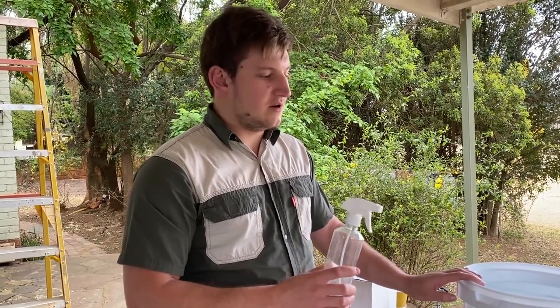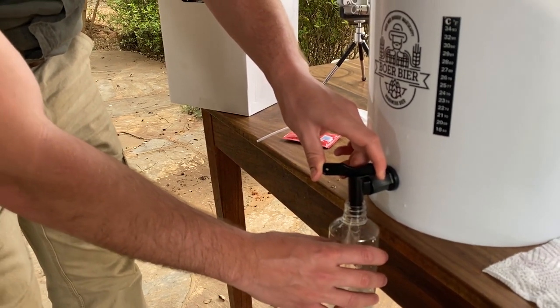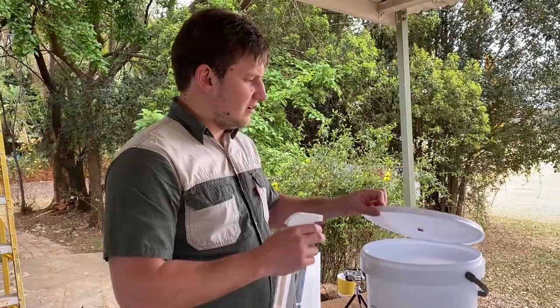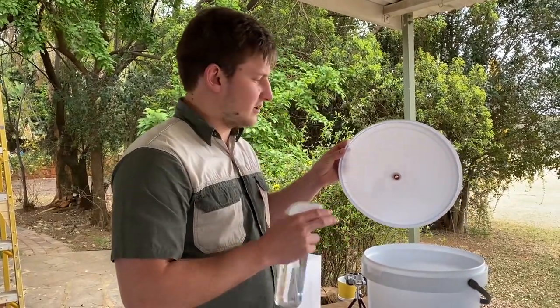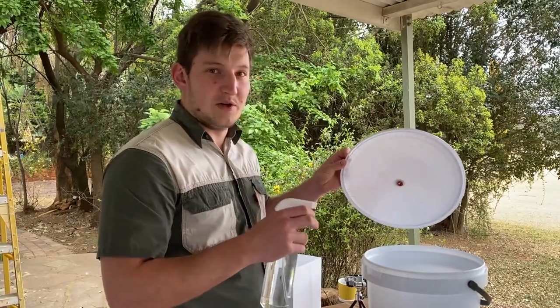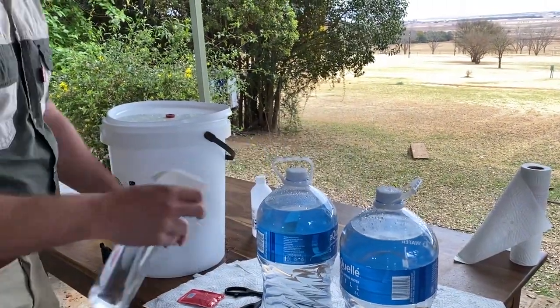When you discard the sanitizer, make sure you pour it down the drain — don't throw it on your plants or grass because it will kill them. As you drain it, let some flow through the tap to make sure the tap is also sanitized. The bucket will still be wet, but that's fine because this is a no-rinse sanitizer. We keep the sanitizer on everything, then spray all items again so they remain sanitized when we use them to make the beer.